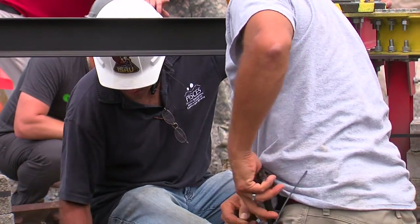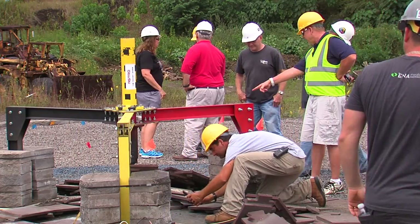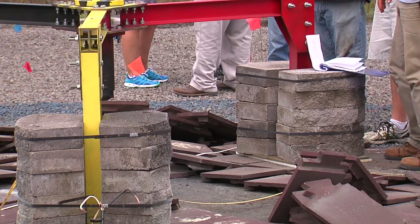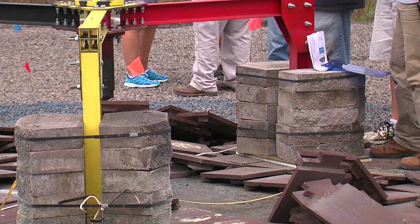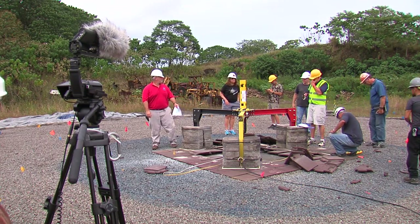That's another step we're going to look at — possibly grinding the pavers — which may help keep gases from getting underneath and lifting them. That's what happened here: gases got underneath and blew them off. Grinding them will keep the gases from getting down in and around and under the pavers, and may significantly help keep them from being lifted out of the pattern.